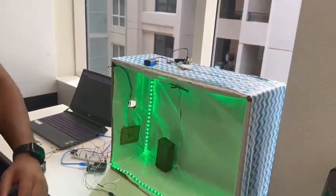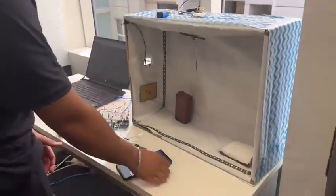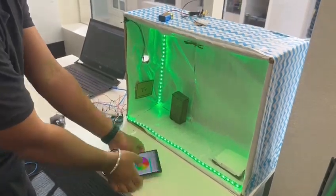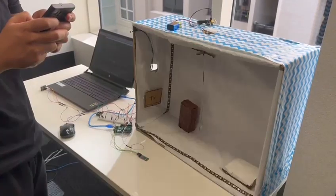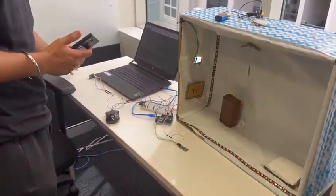So that's how we are controlling lights using our application. That's like an intruder alert — if any motion is detected,